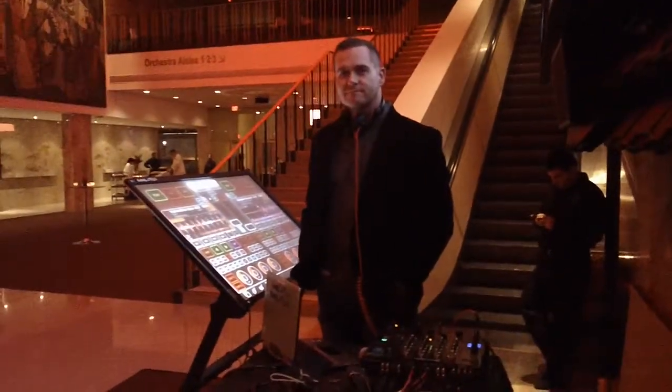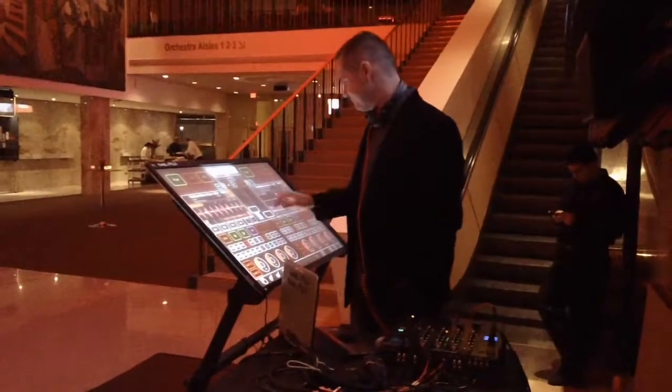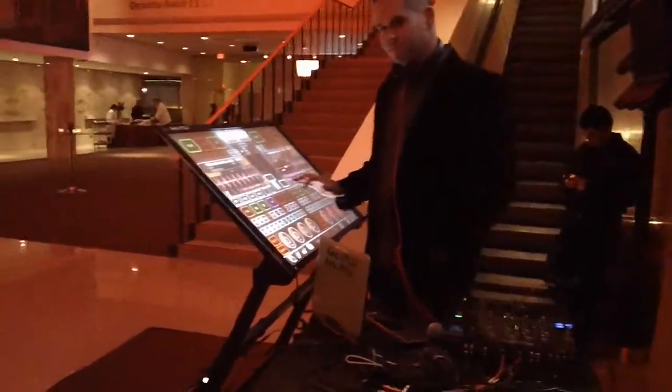I'm standing here with Alan Smithson, who's standing in front of a very cool thing called an emulator, and Alan's going to tell us a little bit about this new concept.